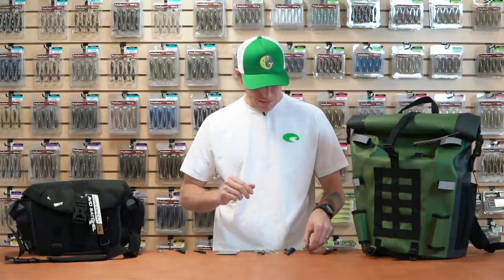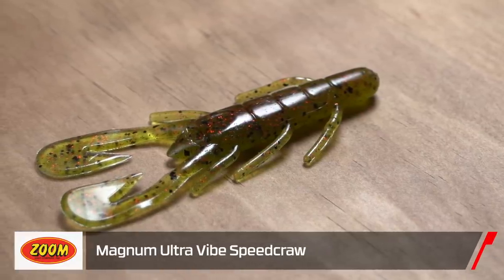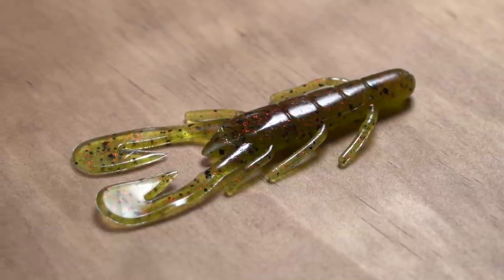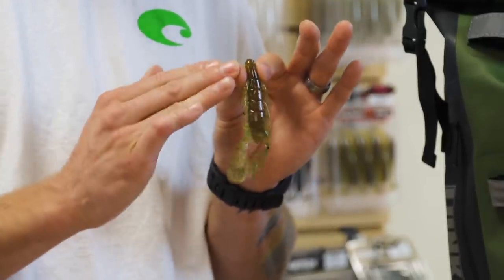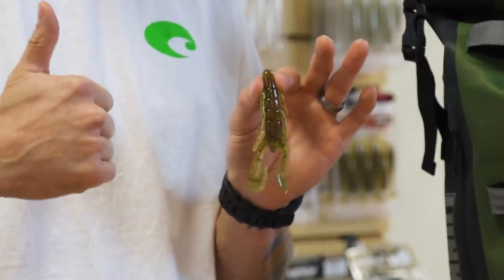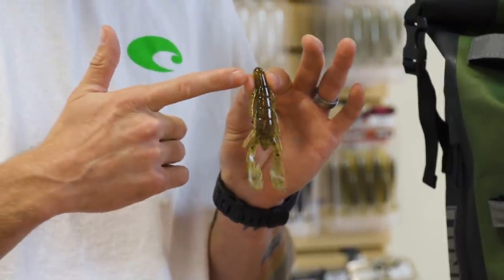Let's go a little bigger. We have the new Zoom Magnum Ultra Vibe Speed Craw. The Speed Craw is super versatile and really wildly successful — everyone's been using it. Now we've got a bigger size, 20% larger in fact. So if you're looking to upsize your bites and upsize your fish, you can upsize your plastic with this new Magnum Speed Craw.